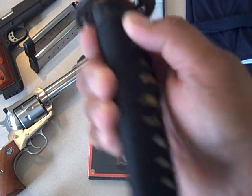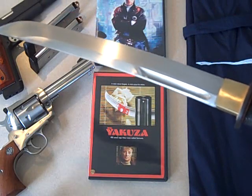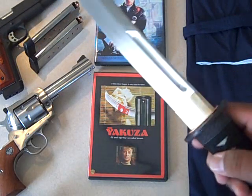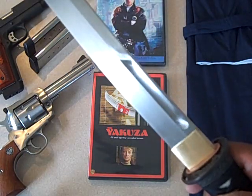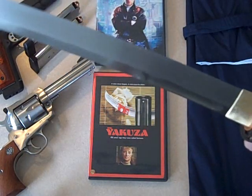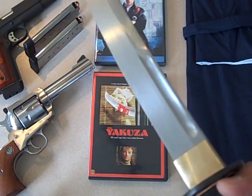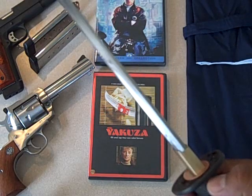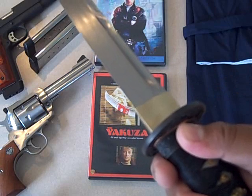They did a good job making this thing, and this thing is deadly — it will just lop an arm off or a leg off. The blade is not as highly polished as the Imperial version, but it's pretty much the same thing, same quality, same heat treatment. It's a battle-ready blade, but it's not something I'm gonna carry out into the field.